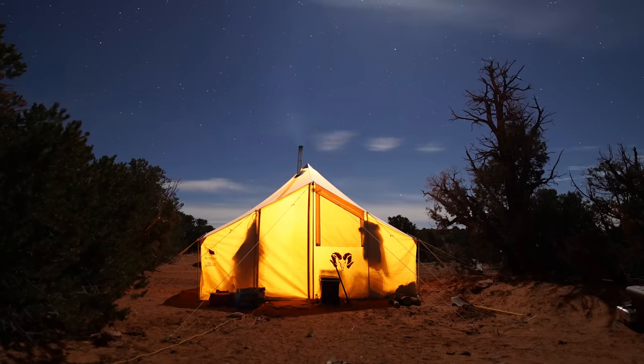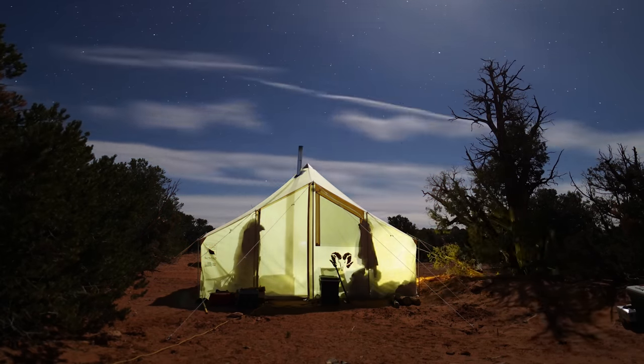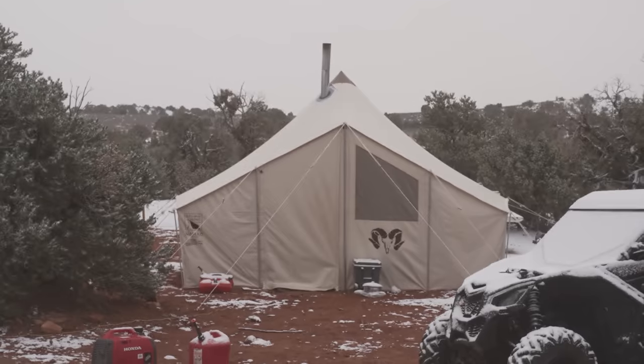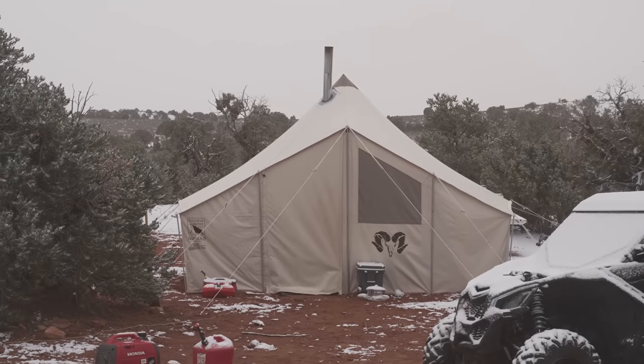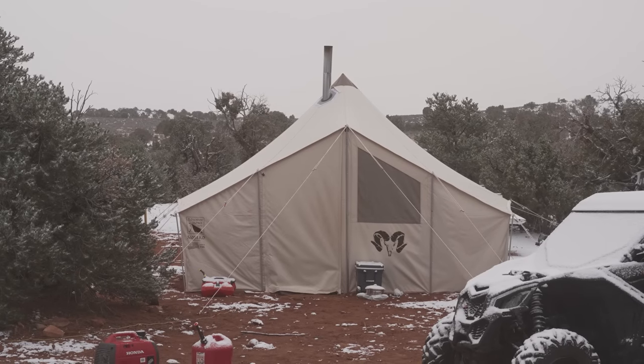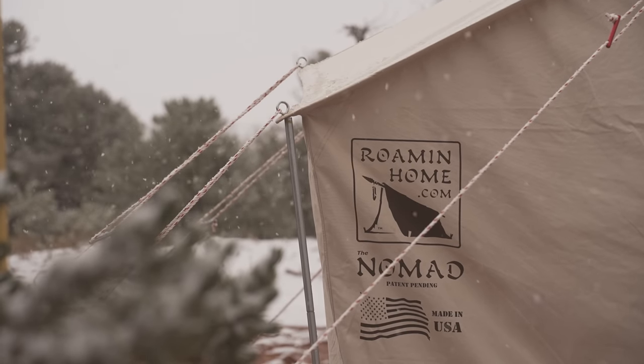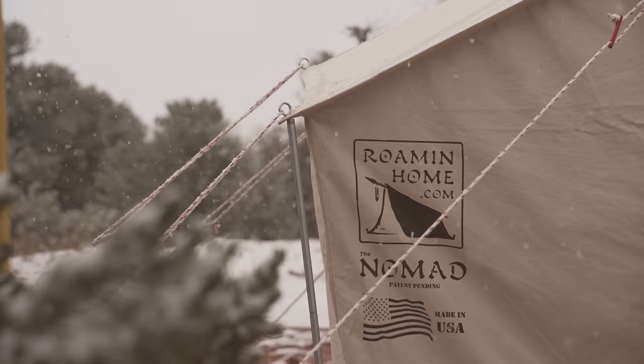I really just wanted to do a video to talk about some of the details on it. We seriously fell in love with this tent and I think it's worth pointing out some of the things that are unique about it and why you should really consider purchasing one if you're in the market for a wall tent. I'm just going to ramble on about some of the features that I loved.